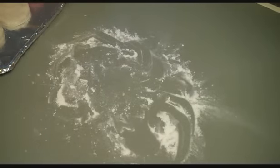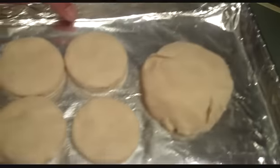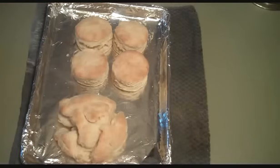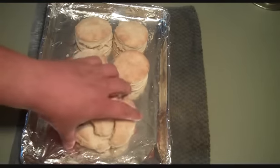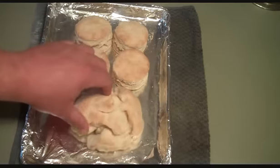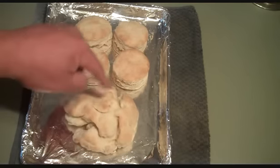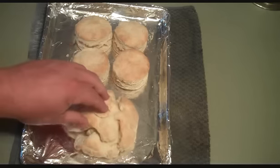She said to preheat your oven to 450 degrees, which it is, and place them in for 10 to 12 minutes. Ten minutes later — there they are! Look at that cat head biscuit. I'm going to make some sausage gravy in a few minutes and use that big one to eat with it.